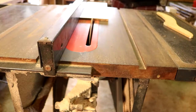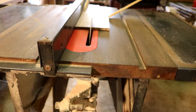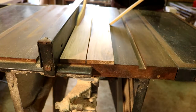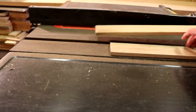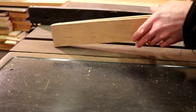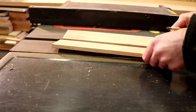I started by taking a board and ripping it down in order to get my sides and my ends for my caddy. These two boards are what's going to be the sides of my caddy. I'm just double checking to make sure that they're at the right height.